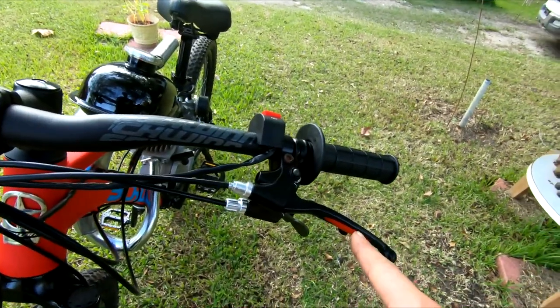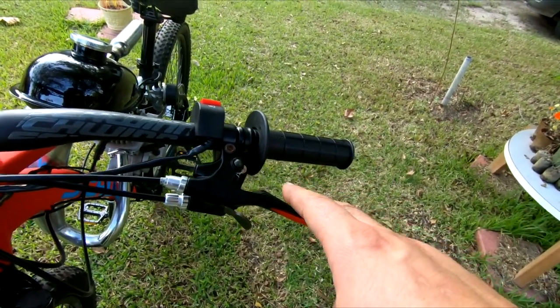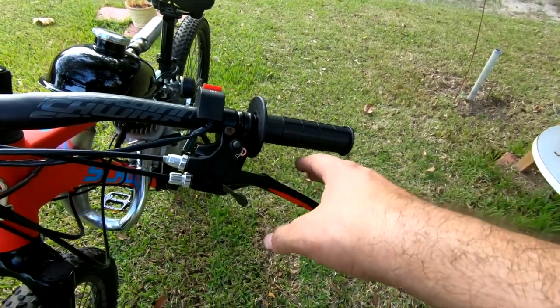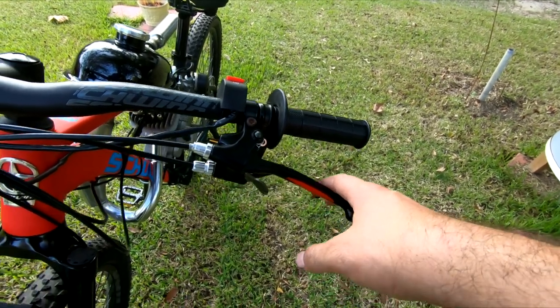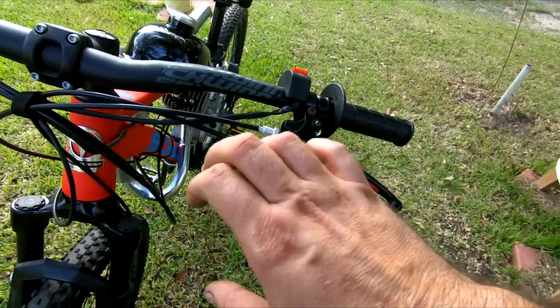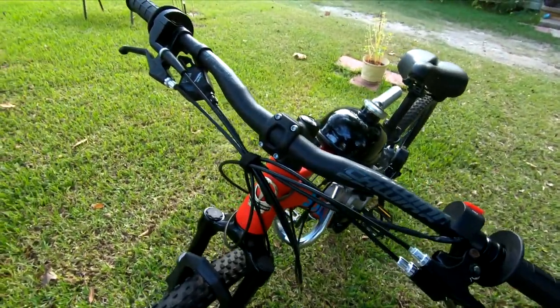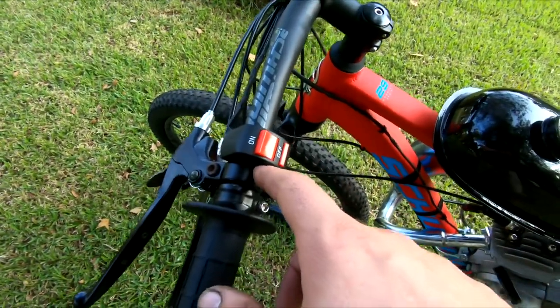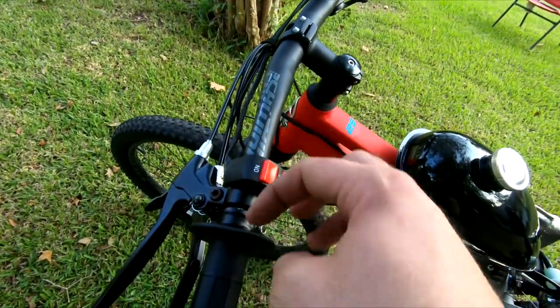Too many times I find myself trying to figure out which one of these is the clutch, and in an emergency situation, if you squeeze the front brake thinking it's the clutch, you're probably going to have a really bad day — especially me because my wrist is a little tweaked from the last interaction we had with a powerful motor. The kill switch is mislabeled, so I'm going to fix that, but it does work. By removing this brake lever and going with the dual brake lever, I'll be able to bring it a little closer to the grip.